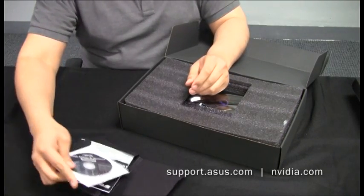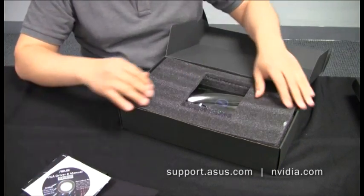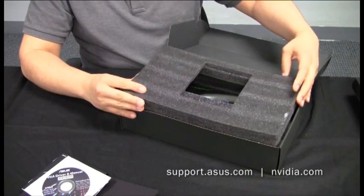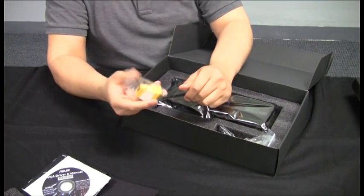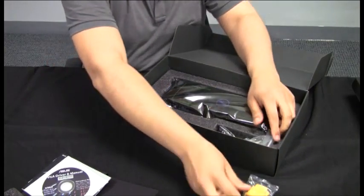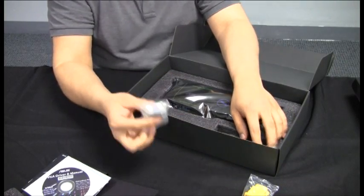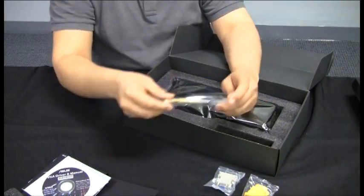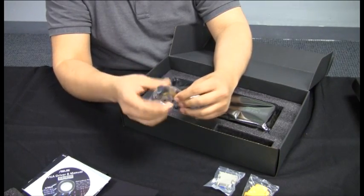We have the VGA manual on disc as well. Please feel free to go to support.asus.com to download the latest version of Smart Doctor, and go to nvidia.com to download the latest version of the GeForce drivers. We've got our DVI to HDMI adapter, our DVI to VGA adapter, and our power adapter from 8-pin to dual-6-pin connector.